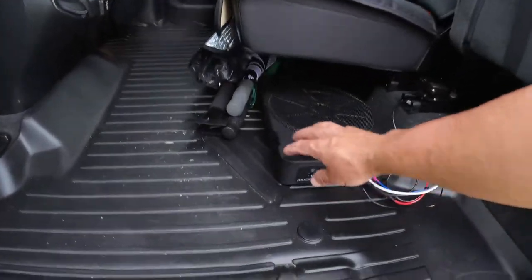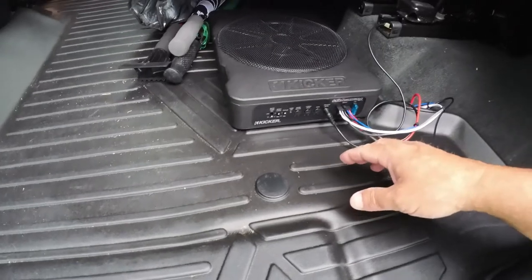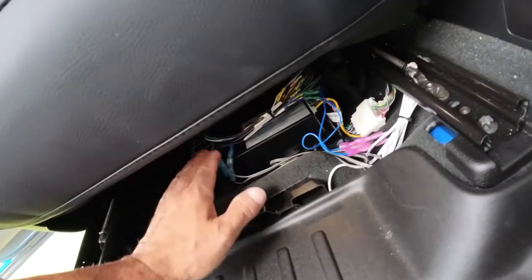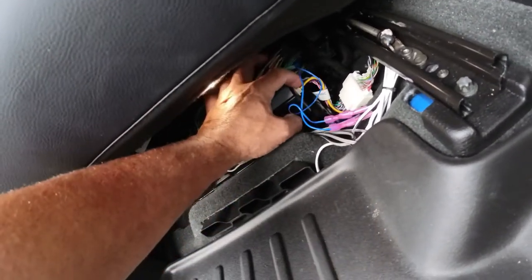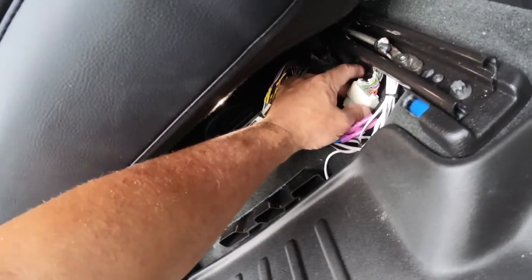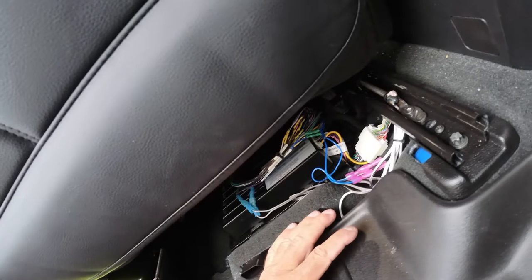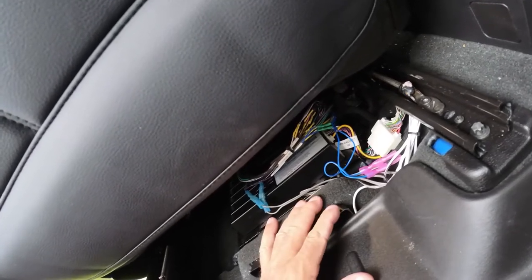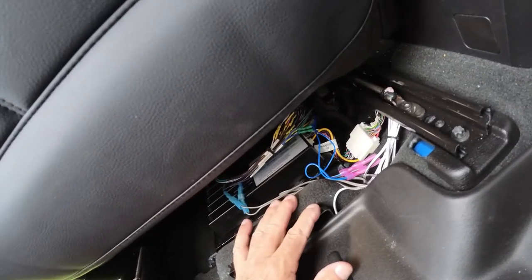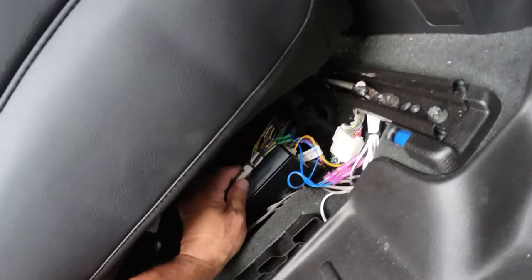I just threw the unit up underneath here, got it velcroed to the floor mat. Up underneath the driver's seat is where your factory amp is — you've got three plugs in there that you're unplugging. This plug here is the one that bypasses the microphones. It doesn't interfere with phone calls — I got a call yesterday on the way to work and talked the whole way, normal tone. All it does is keep it from doing this horrible loop feedback.